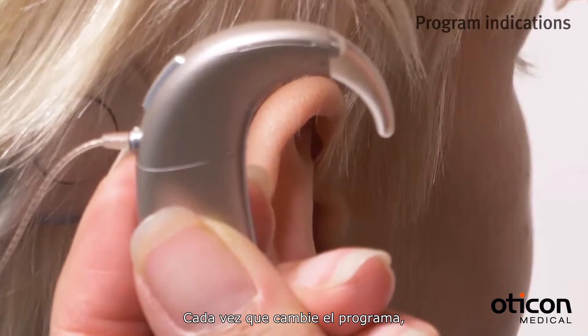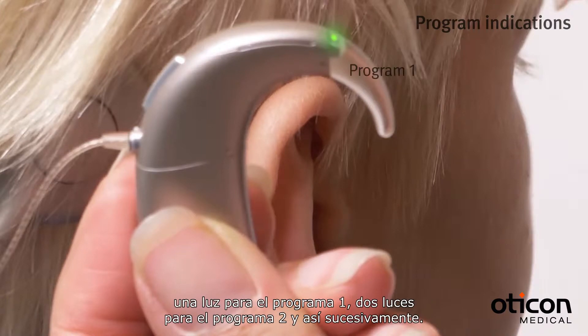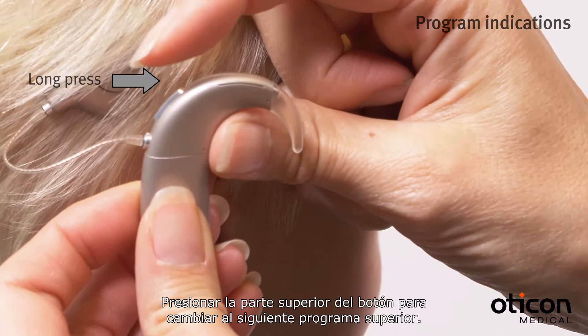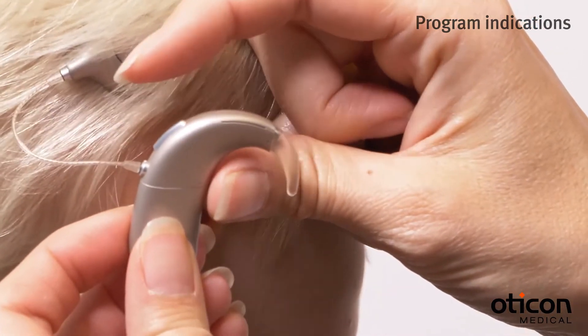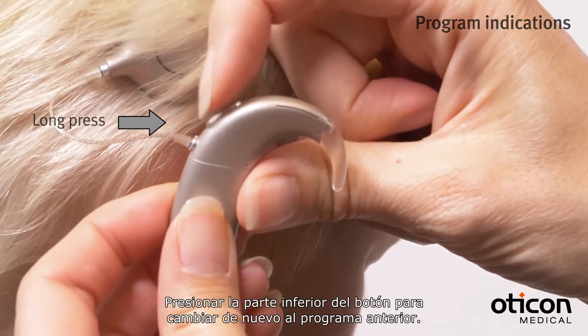Each time you change the program, you will see a number of green lights to indicate the selected program: one light for program 1, two lights for program 2, and so on. Pressing the upper part of the push button changes to the next higher program. Pressing the lower part of the push button changes back to the previous program.